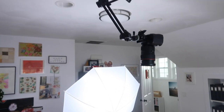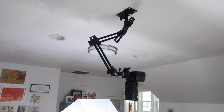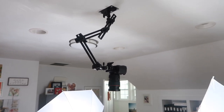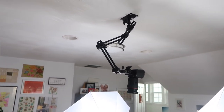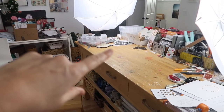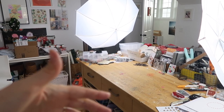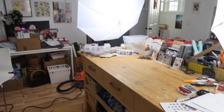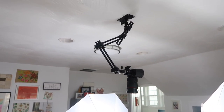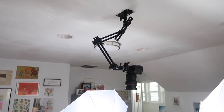Now the other camera I shoot from is this one here, which you can see is mounted to my ceiling. This was actually a Christmas present for me a couple years ago from Aaron. It's something I had been wanting for a long time. I used to stand here at the desk with a big three-legged tripod and work around it, which worked for many, many years. But having the top-down setup and being able to have the camera out of the way is awesome.